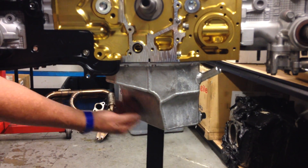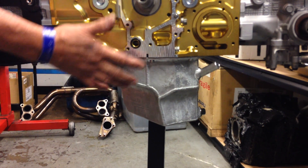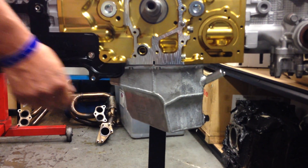The Killer B sump design also works with different extractor designs — this shape allows for a lot of different choices whether you're going for equal length or non-equal length extractors. And of course it fits with a lot of original factory parts as well. It's a pretty good, reliable package.